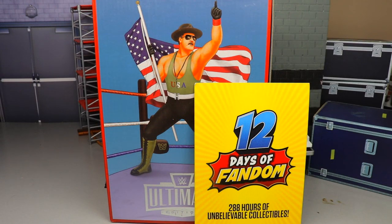Welcome back to another My Name Toys video. Today we are back with a brand new WWE action figure review, and it is a very special one because we are diving into this year's WWE action figure SDCC exclusive — the brand new WWE Ultimate Edition Sergeant Slaughter figure.